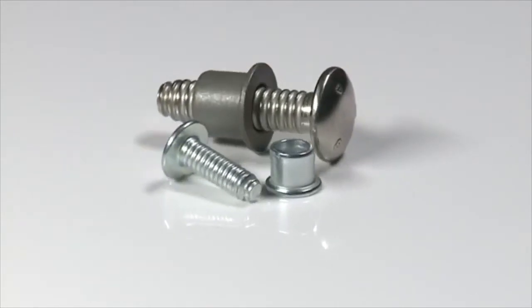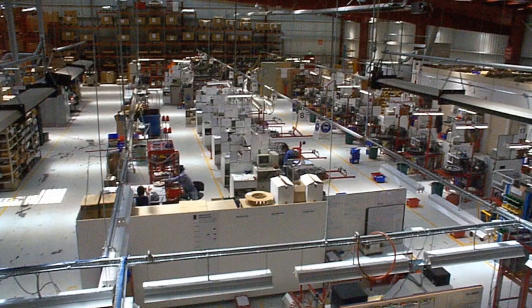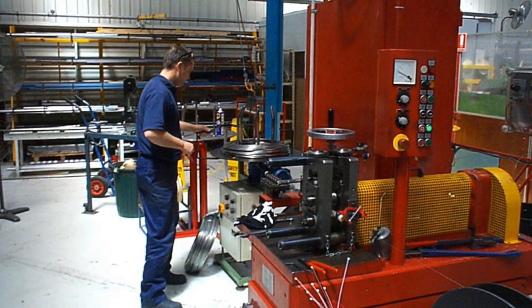A sleeve or collar is then formed following a similar method, using high-speed processes with minimal material losses. Once these processes are complete, a series of functionality tests are carried out on each batch of product before being assembled and then packed.